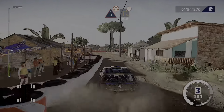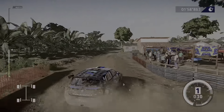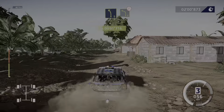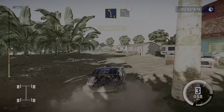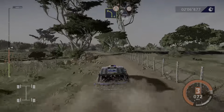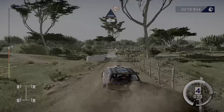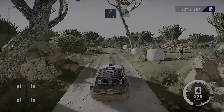Brake for square right. 50, kinks. Left 5, long, and left 4, narrows. Into water, jump, 50, kinks, right 5, short, into left 5, tightens.